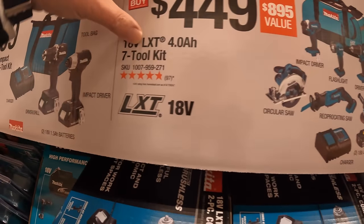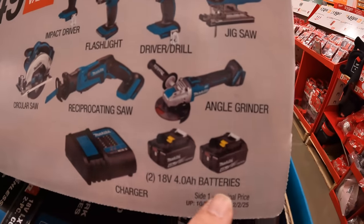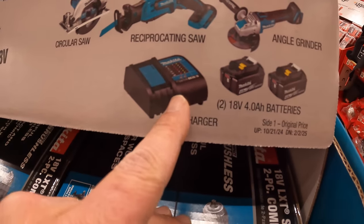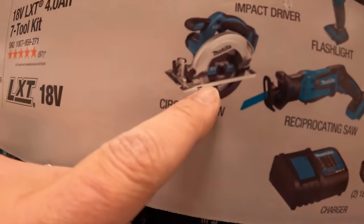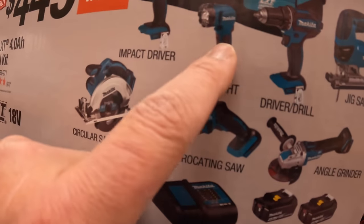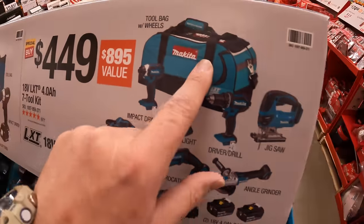$449 for this 7-tool combo kit. They have the D-handled jigsaw, angle grinder, two 4 amp-hour batteries, a charger, a single-hand reciprocating saw, a 6.5-inch circular saw, drill driver, flashlight, and impact driver.